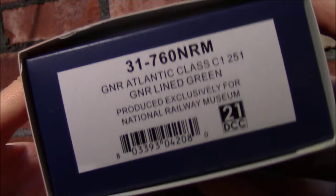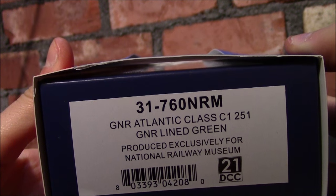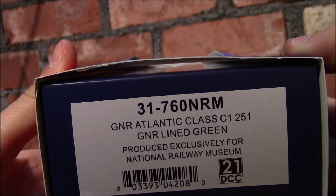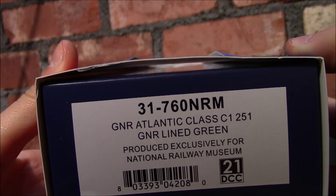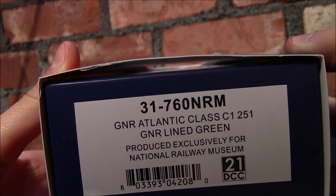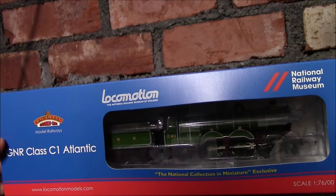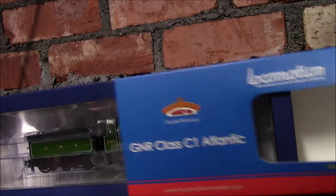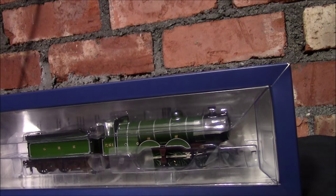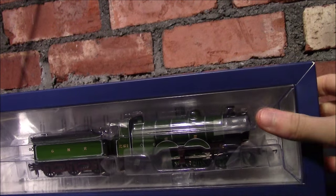So here is the engine itself. We just turn it around there and you can see exactly what it is. It's a GNR Atlantic C1 number 251 in GNR lined green. And there you can see it says exclusively for the National Railway Museum and it's 21 pin DCC ready, which is good. So let's take it out of this outer sleeve, which is quite nice actually — a little bit stiff as usual, but it's not such a bad thing. And we got the engine in the usual block of ice in here.